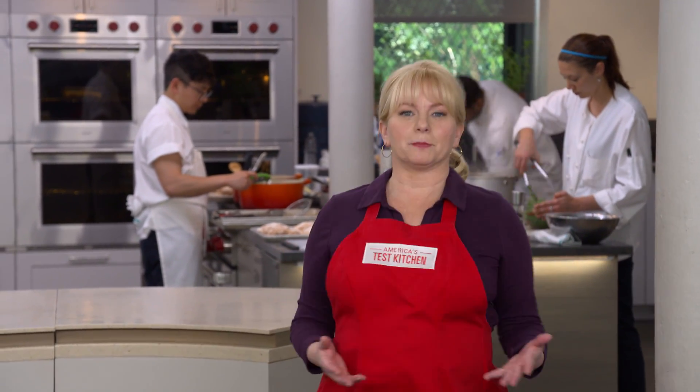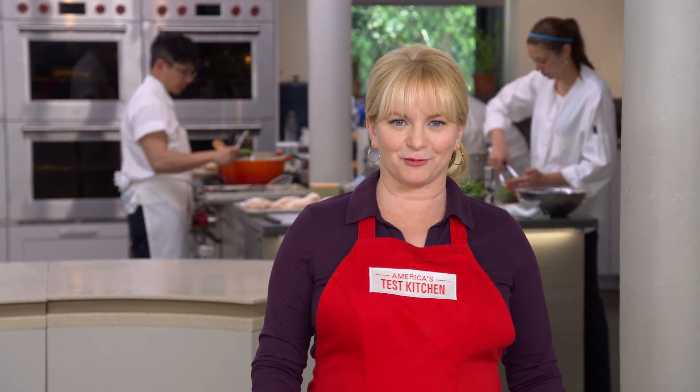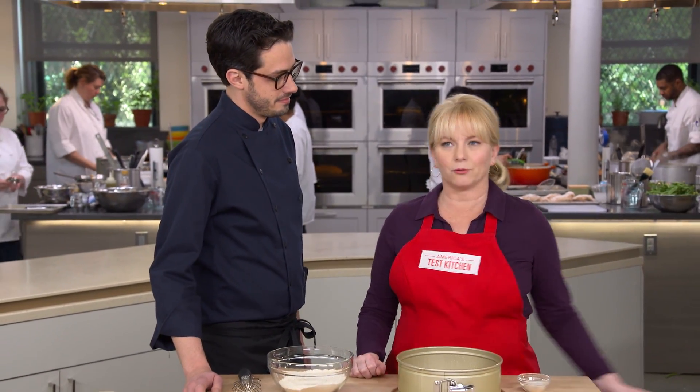Olive oil has all but replaced butter for bread on restaurant tables, so it was just a matter of time before it took over our cakes too. Here in America, butter cakes are very common, but in Mediterranean olive-rich regions, they use olive oil. Dan is here to show us an amazing recipe for olive oil cake.